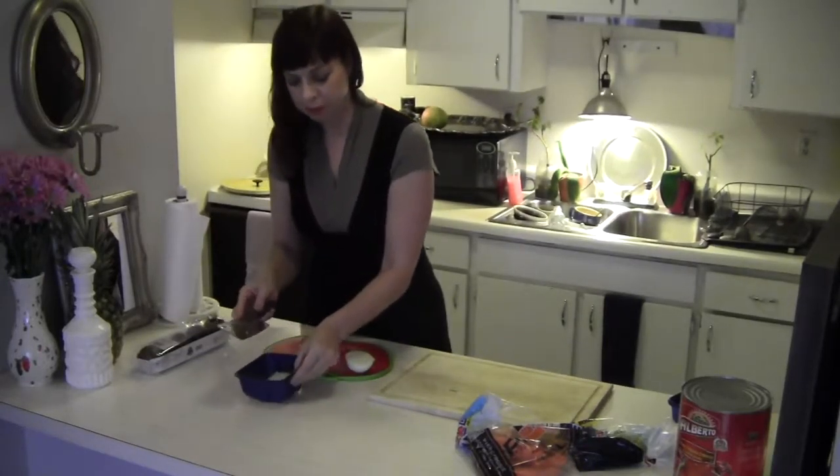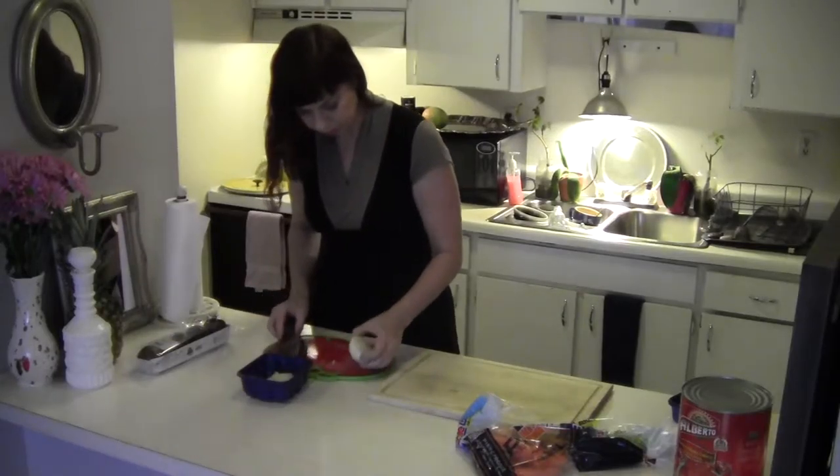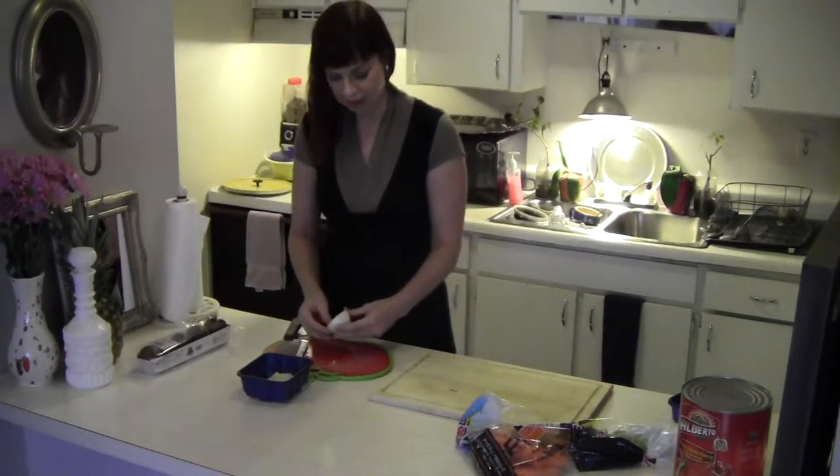These are like the vegetable bins that you get at the store with mushrooms in them. If you just clean them out, you can use those to transfer things.